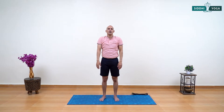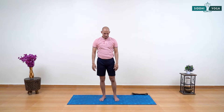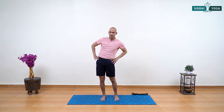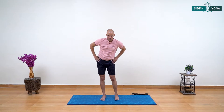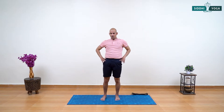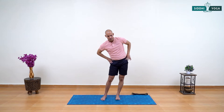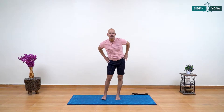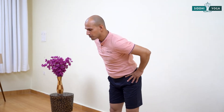Very good, continue moving — you got this, few more. Come back, relax your arms and shoulders. Now have your hands on your hips and start rotating your hips in a clockwise direction. The rotation can be smaller if you have any issues with your lower back. If you feel okay, make the rotation more and more bigger. Now change the rotation direction — rotate the other way round. Give a nice warming-up rotation movement from your hip.